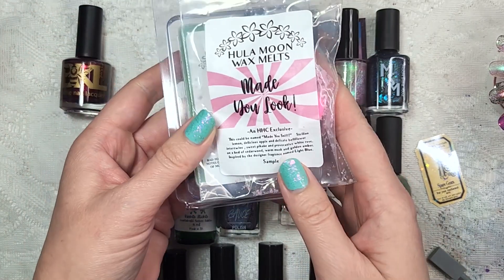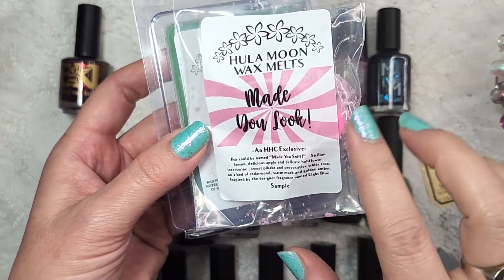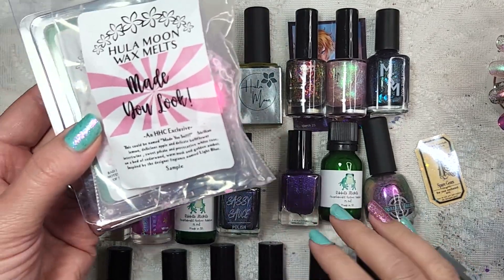The second item in alphabetical order is actually a wax. When you order the Hula Moon Wax, they always send you a sample for the following month's wax scent. And that one was Made You Look, which would have come out in this month. And as you can see, I did not get it.